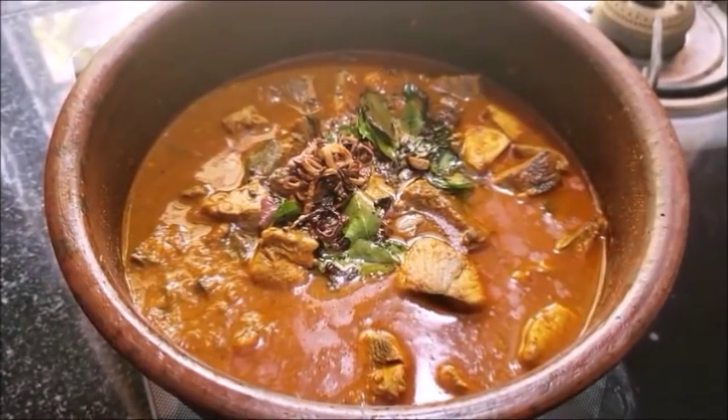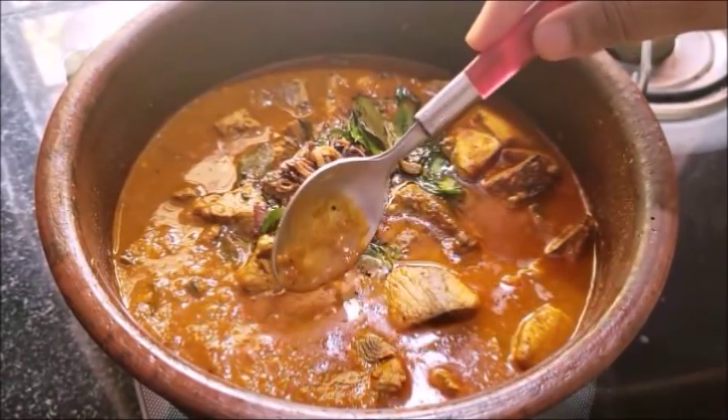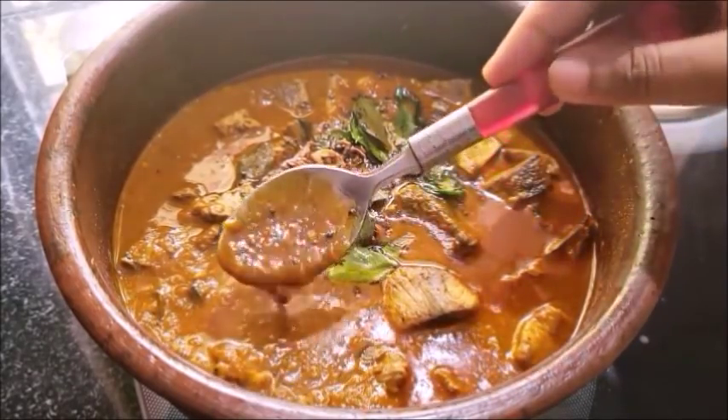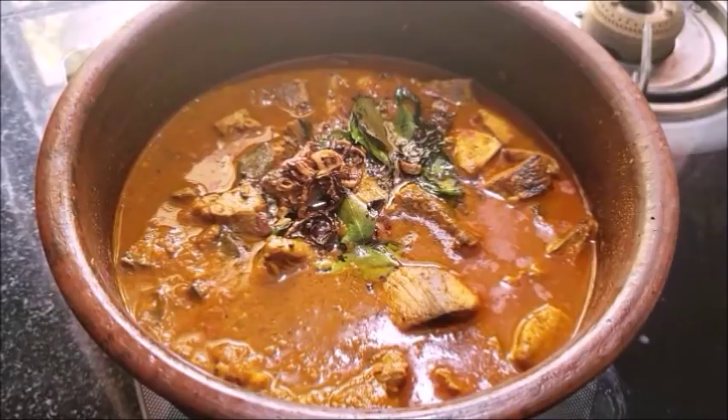The meat is ready for 10-15 minutes. The meat is ready to taste. It is a good taste. Let's try it again. Let's share the recipe with your friends and family. See you next time. Bye.